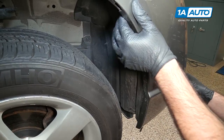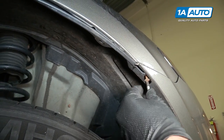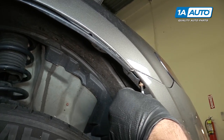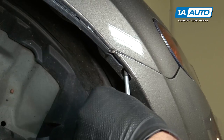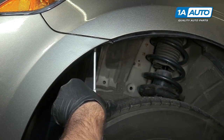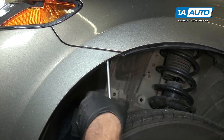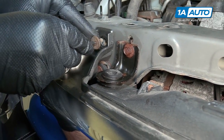Then reinstall the screws and all the clips. Reinstall the self-tapping screws. Pull the end of the bumper on. Repeat that for the other side and reinstall these screws.